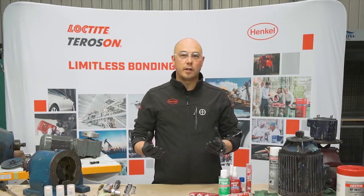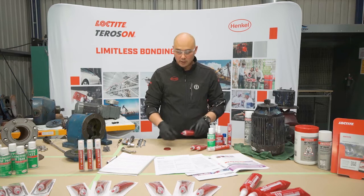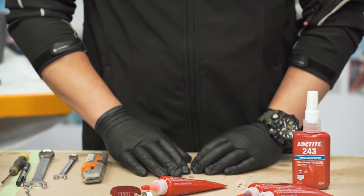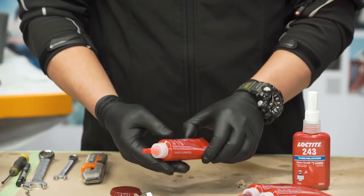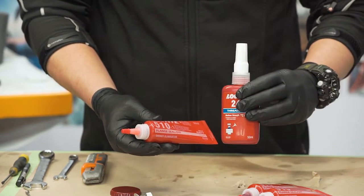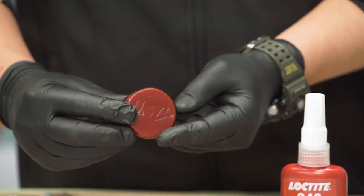It's very important for us to understand what an anaerobic product is and basically how it goes from a liquid or a paste into a thermoset plastic. What we're going to show here is anaerobic technology coming from either a paste or a liquid, and when it cures after 24 hours it turns into a thermoset plastic.